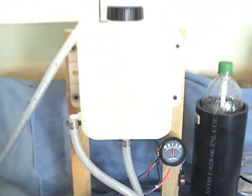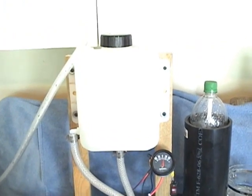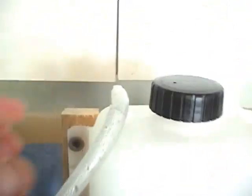Up top here, we've got our reservoir. It has an easy fill cap — it's sealed, it's a two-inch cap. Our gas comes out right here; this will go to the engine.